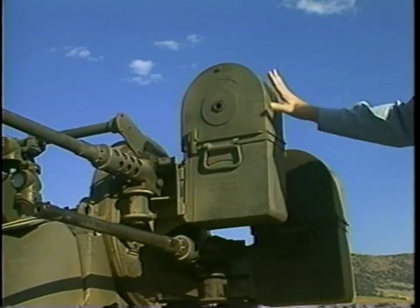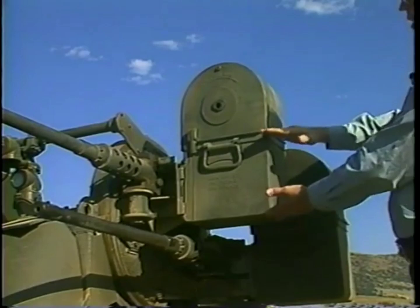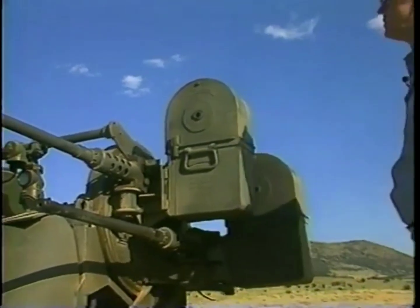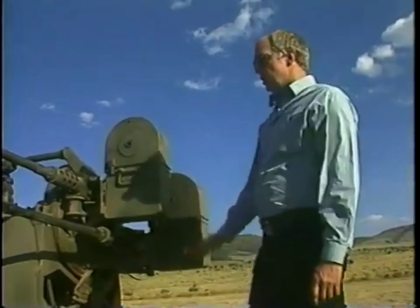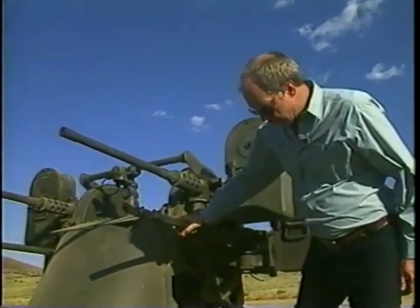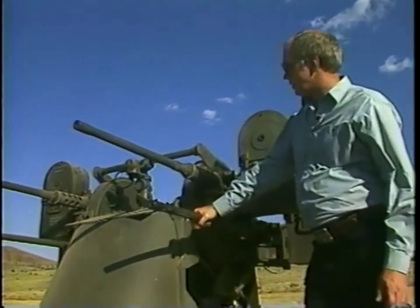Most of the pictures you see of the guns as used in Korea had the standard 100-round boxes, which were much easier to handle. This gun in civilian hands probably is the ultimate in firepower of anything available.